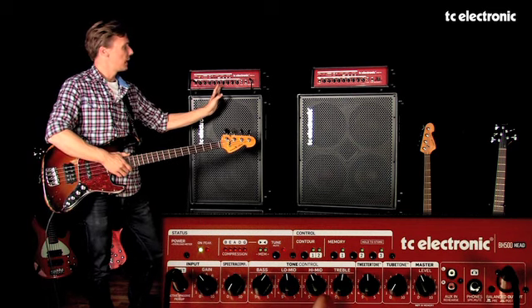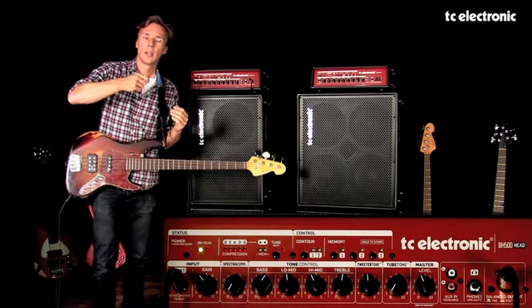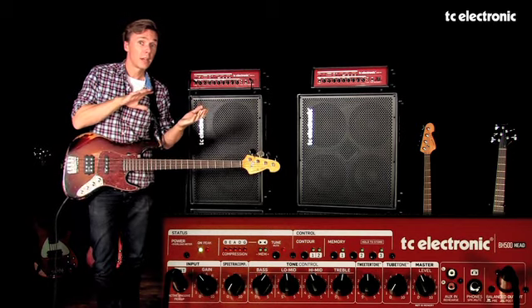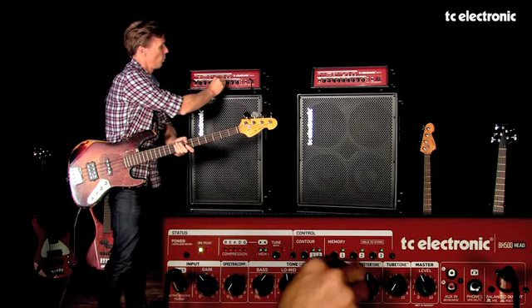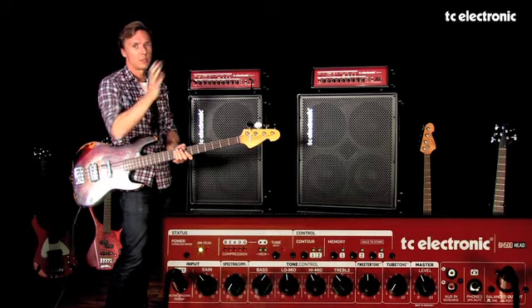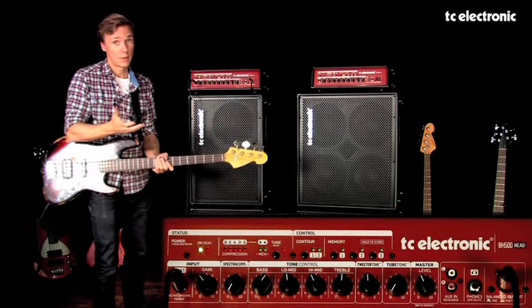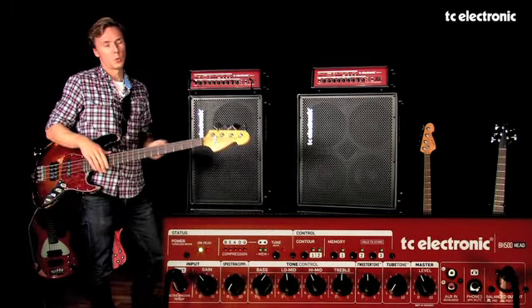What it does is that when you want to boost high frequencies, that's typically one area, while if you want to remove some of that, it's typically a different area. We've decided that when you boost, it's a higher part of the high-frequency range than if you want to cut something. Basically, it's grabbing your sound at two different frequencies that are tuned to match bass sounds in general. That's the quick overview of the tone controls.